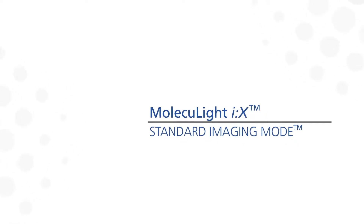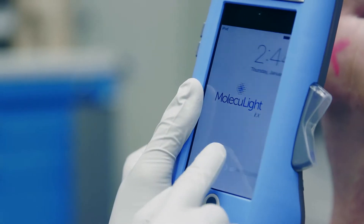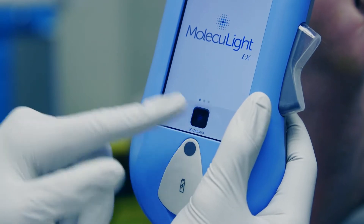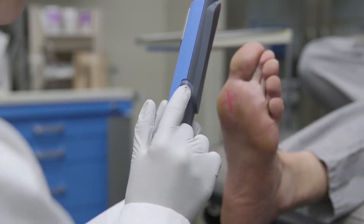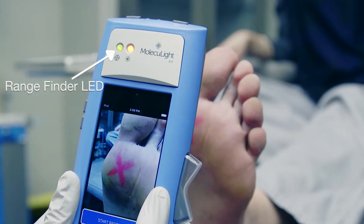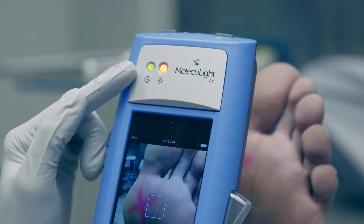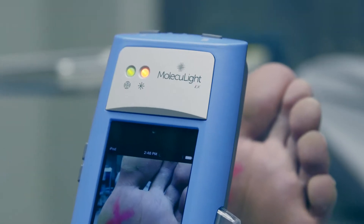Beginning with a standard light image, first press the home button to turn on the display screen. Then slide the slider and select the iX camera app. Ensure the rocker switch is in standard mode by toggling the rocker switch up. Then watch the rangefinder LED as you move the device to and from the wound. You'll see it change from amber — meaning the device is too far or too close to the target — to green. When the rangefinder LED is green, you're at the correct distance to take the photograph.